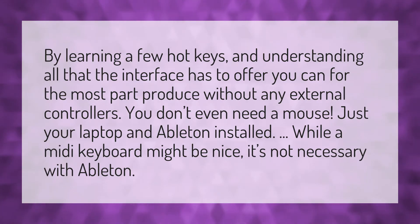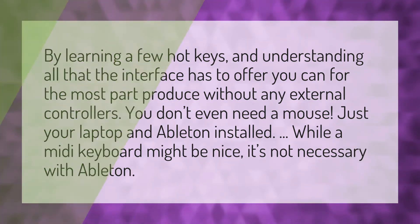...for the most part produce without any external controllers. You don't even need a mouse, just your laptop and Ableton installed. While a MIDI keyboard might be nice, it's not necessary with Ableton.